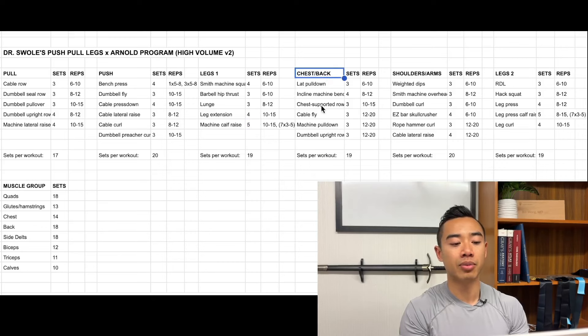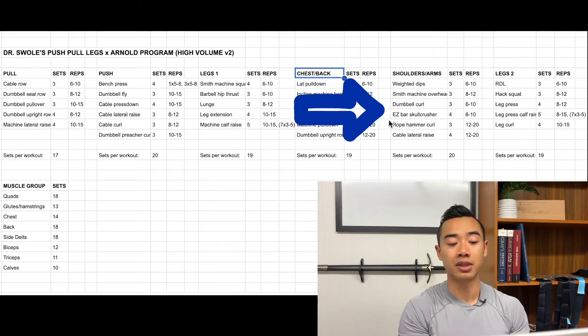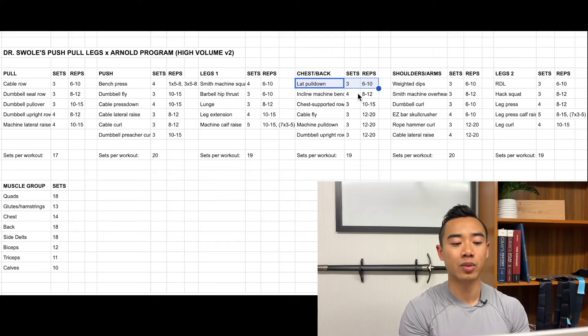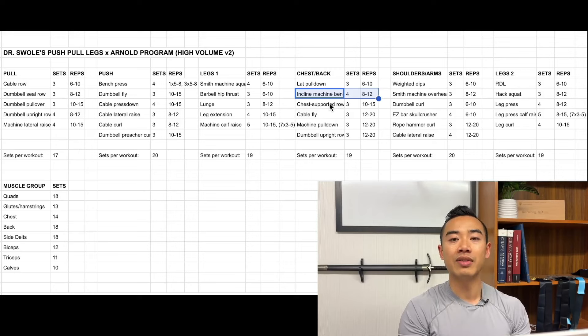Now we're going on to our Arnold split segment of the program. Starting with chest and back day, we kick it off with lat pulldowns for the back, three sets of six to ten. After that, incline machine bench press for the chest, four sets of eight to twelve. Then chest supported rows for the back, three sets of ten to fifteen — find a machine that fits well for you, just make sure you can get a good stretch at the bottom and a full range of motion.